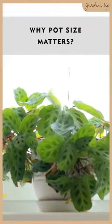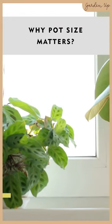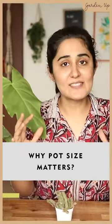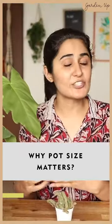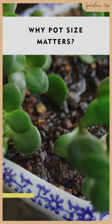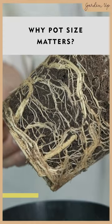There could be two reasons why a small plant would not do well in a big pot. Number one, in a big pot, there's so much soil that it tends to hold moisture for longer, more than the plant requires. As a result, the roots might start rotting.